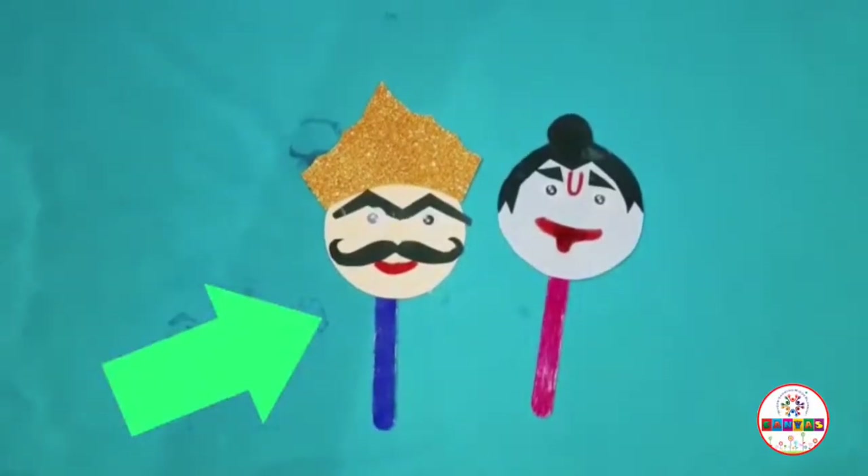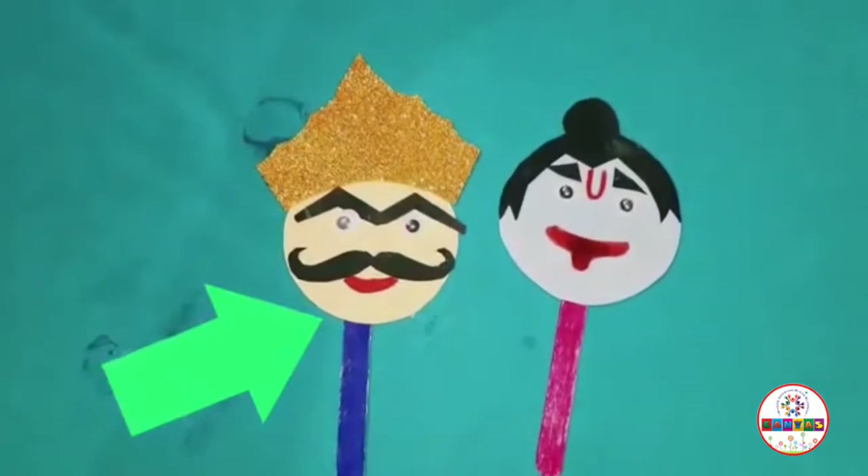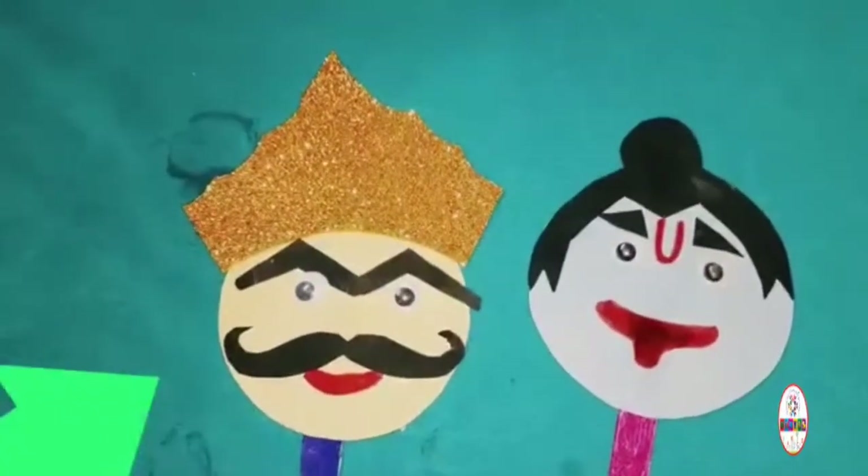Good morning, children. Today we are going to learn how to make Dussehra Ice Cream Stick Puppets — the Ravan and the Ram — step by step.